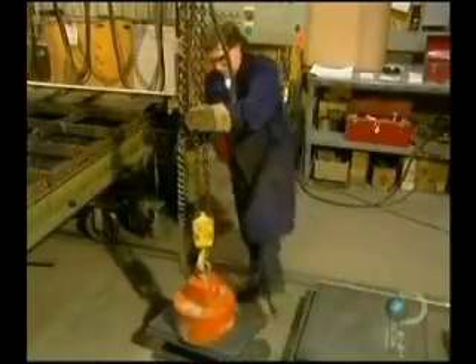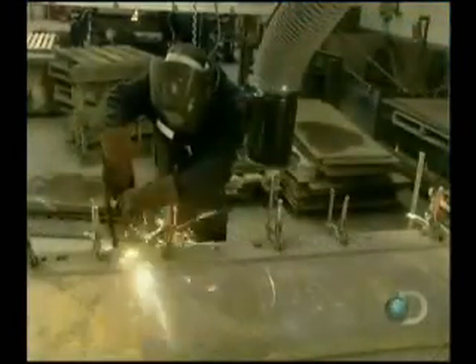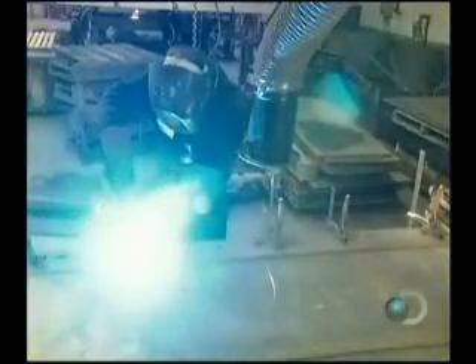A welder with a manual version of the same flame frees up the plates with a few last cuts. Then, using a large magnet, they stack the plates. Each one is labeled so the workers will know in what order to assemble them.